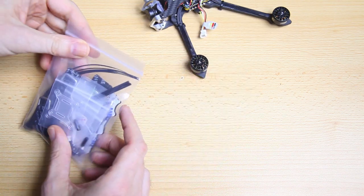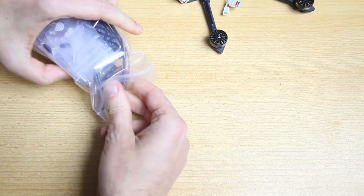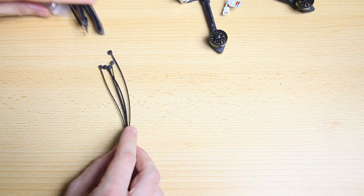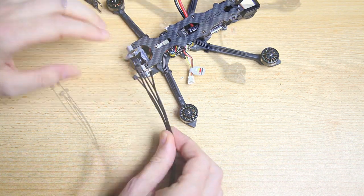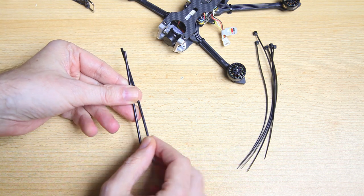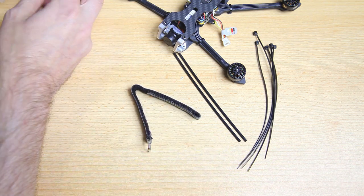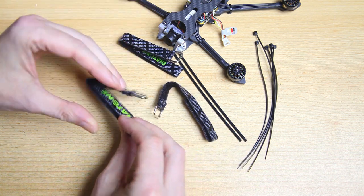Let's take a close look at the care package. We get a lot of zip ties - maybe useful for mounting your receiver antennas somewhere else on the frame. We get two antenna tubes, which I will be using because I'll be using a 2.4 GHz antenna. We get one battery strap and one camera strap, and a wider strap for the battery.